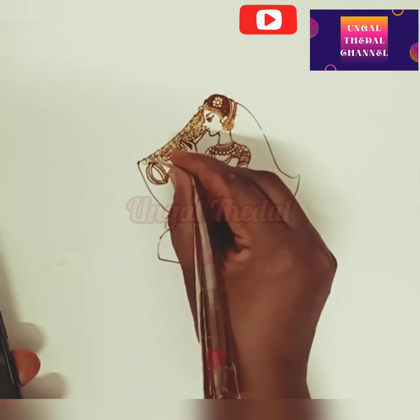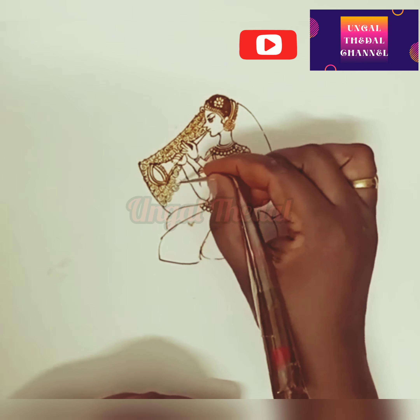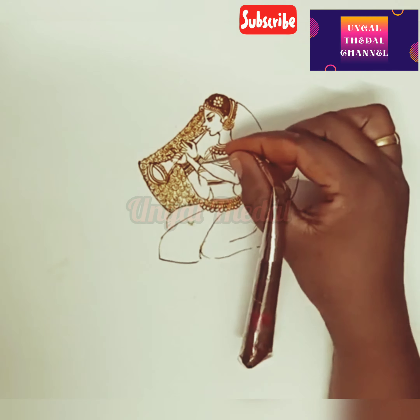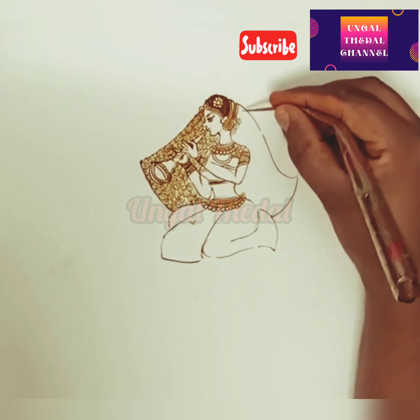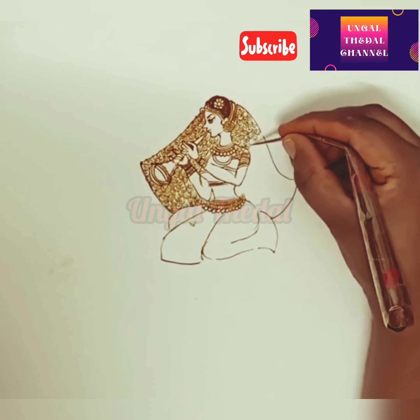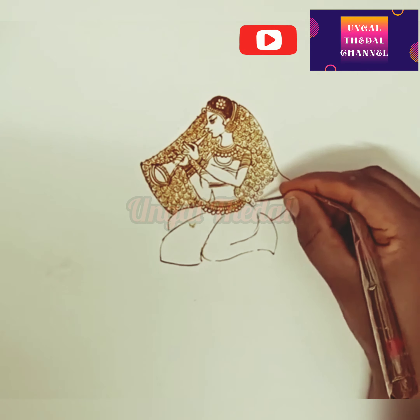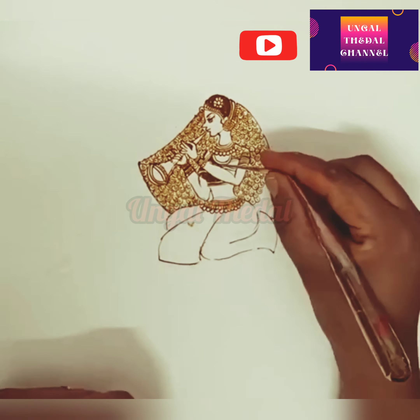I will explain the rates. Arabic designs up to elbow, both front and back, are charged 1500 rupees. Arabic designs up to wrist are charged 1000 rupees. Palm designs, both front and back, are charged 500 rupees.